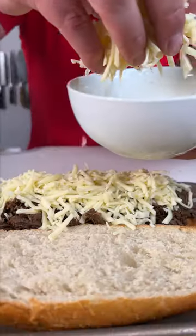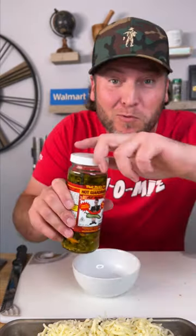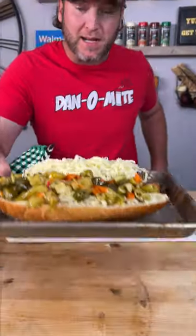Fresh mozzarella on top, and then a little bit on the top bun. Now you need some of this stuff — I'm not even gonna say the name because I don't want you making fun of me. Pour it in a bowl and we're gonna scoop it right on top of the top bun. Back into the oven we go.